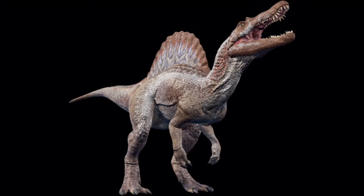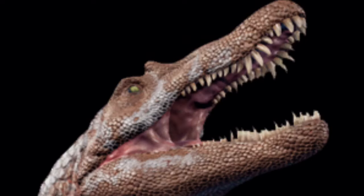Listen, if they release the Amber Collection Spinosaurus, I want you to tell me why I shouldn't buy it. You can't. You can't debate it.